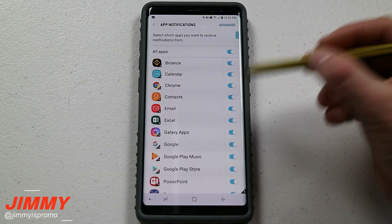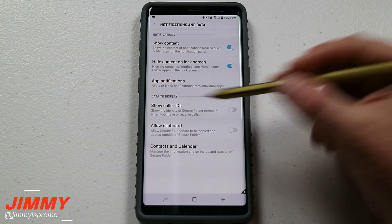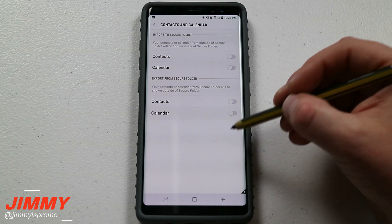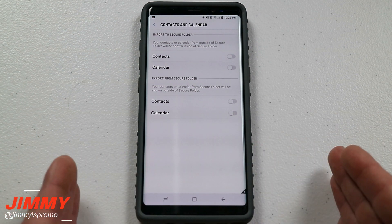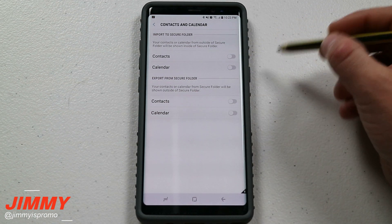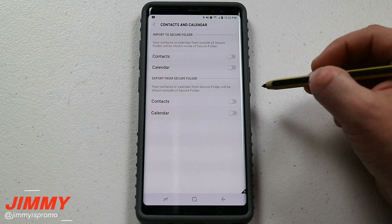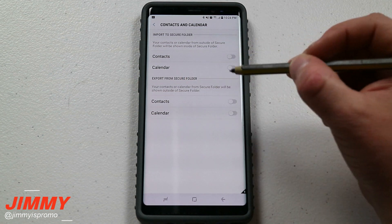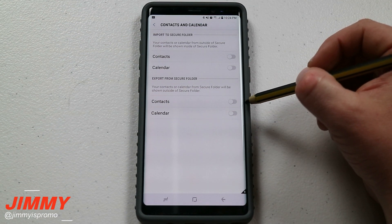Right below there is app notifications — what app notifications do you want to come through your secure folder. Down here is your data to display: you can show caller IDs, allow clipboard, and this is where you show your contacts and calendar. When you initially turn on your secure folder, everything is completely 100% separate — there is not one contact nor calendar event showing. But if you'd like, you are able to import some of your contacts or calendar. Because mine is set up between work and personal life I don't want anything mixed, and you can also export things from the secure folder — so if you add a business contact it can show on your personal side.